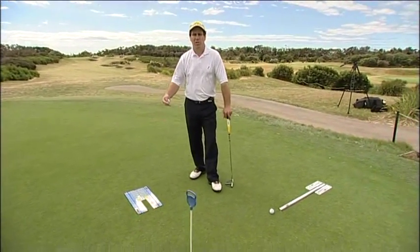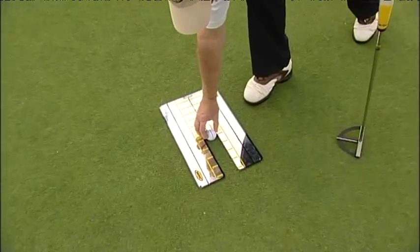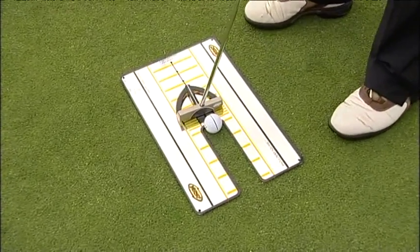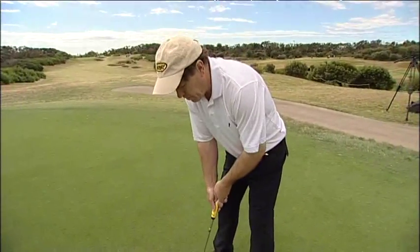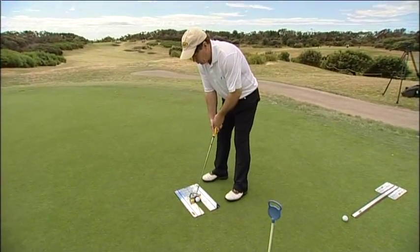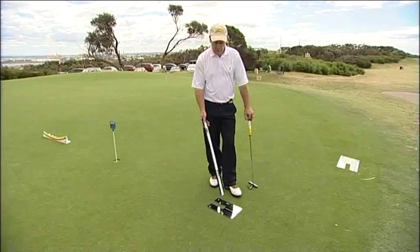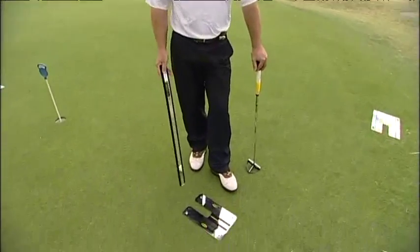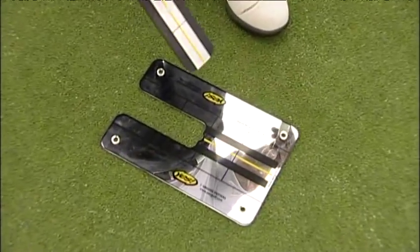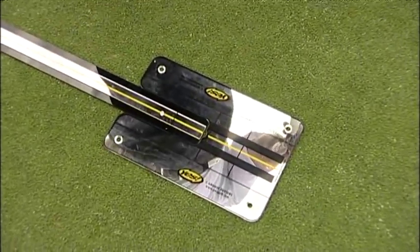Another aid we demonstrate is the Yes Putting Mirror. Simple — people can take it home, and it gives the golfer instant feedback. We recommend it for short putts. Line it up to the hole and because it's a reflective surface, it gives an indication of where your eyes are, whether your shoulders are square to the target, and whether your putter face is square to the path. We've also just released a new mini version of the mirror, which is easier to travel with and can have a rail added for feedback on correct ball contact.